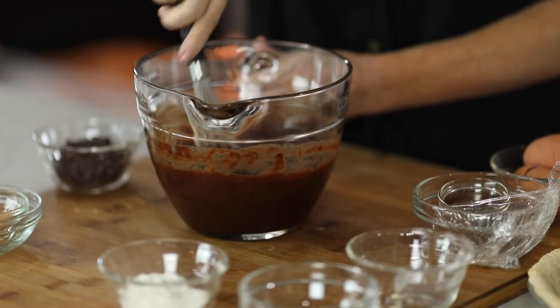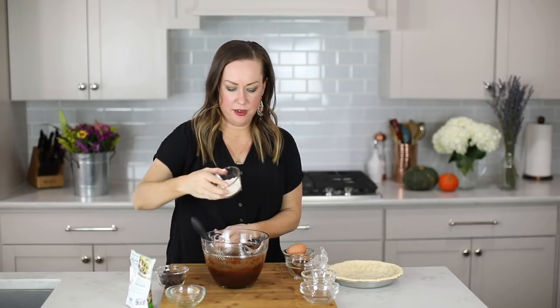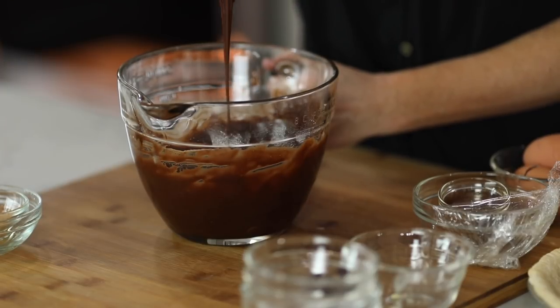Next we're going to add our flour and more chocolate chips, because this is a very, very chocolatey recipe. You can see it's kind of starting to come together like a traditional brownie mix. Mix in the flour and more chocolate chips and we're almost in business. Now you can see that we have a really good brownie batter consistency and we're ready to pour into our crust.